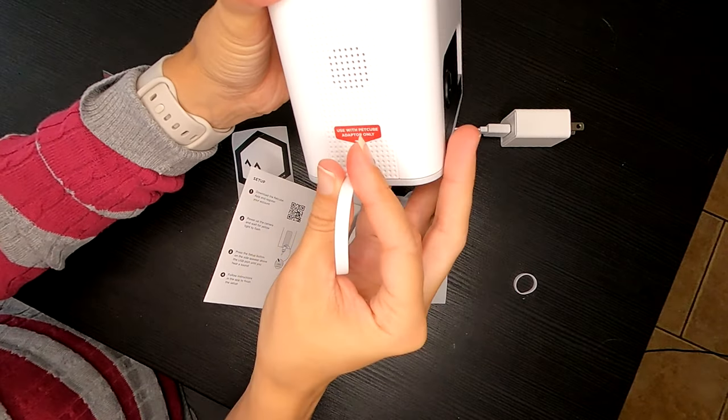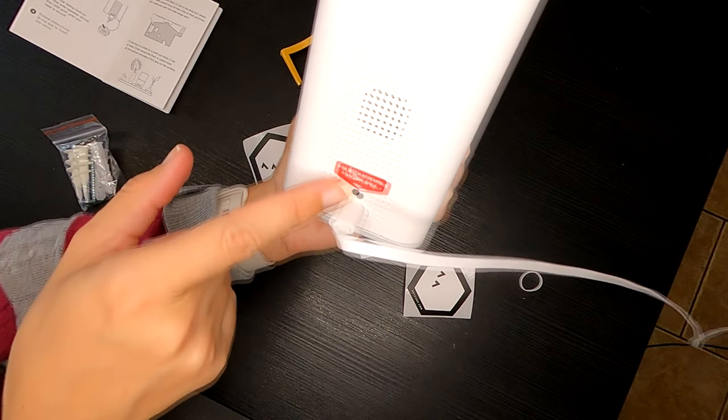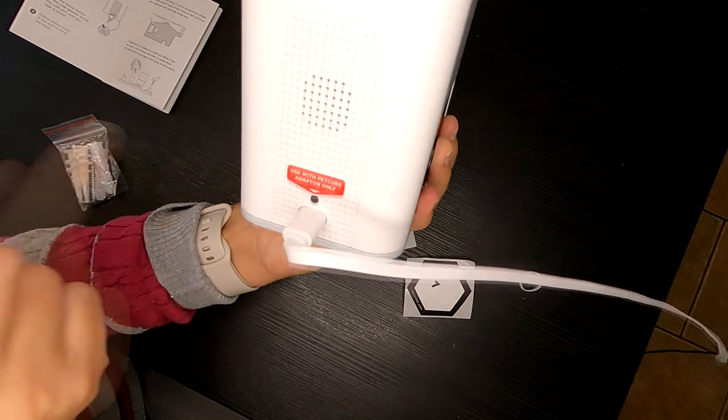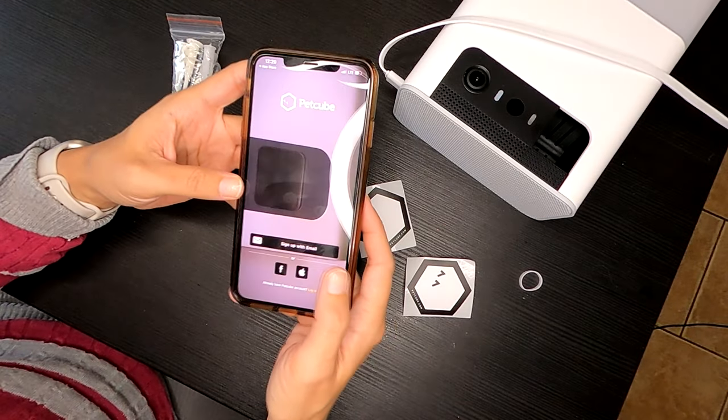Power up the camera and wait for the yellow light to flash. Press the setup button on the side speaker above the USB port. It says ready for setup. Follow instructions in the app to finish the setup.